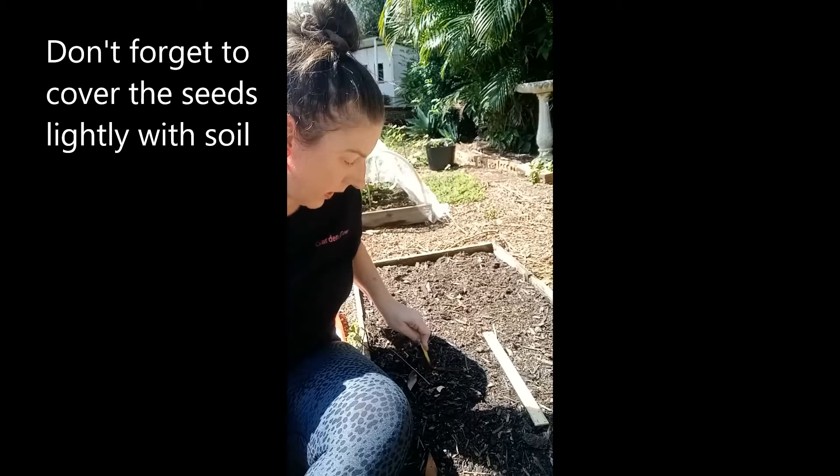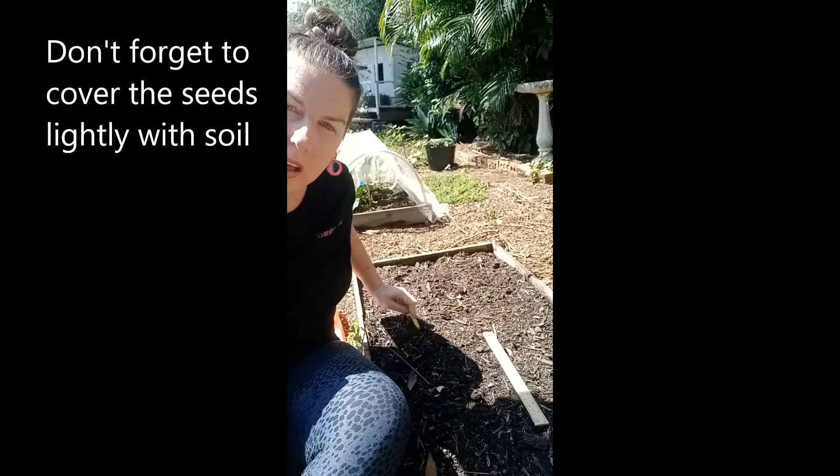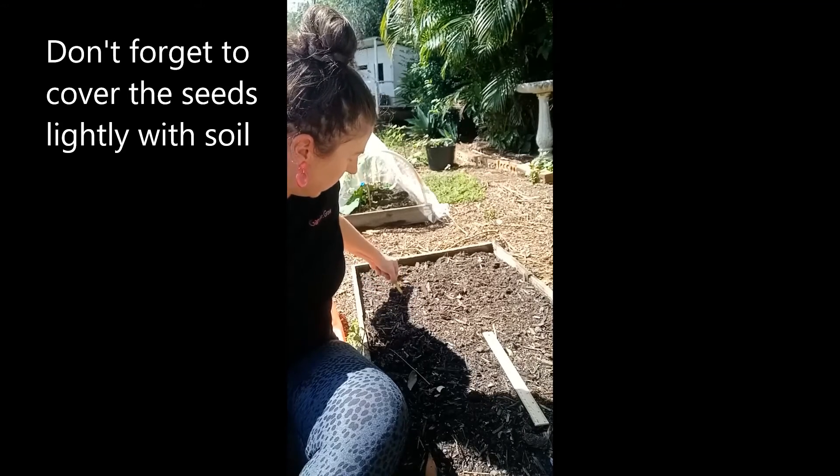There's also flooding down in New South Wales as well, so I hope everyone looks after themselves and everyone's okay, because flooding's not good at all.